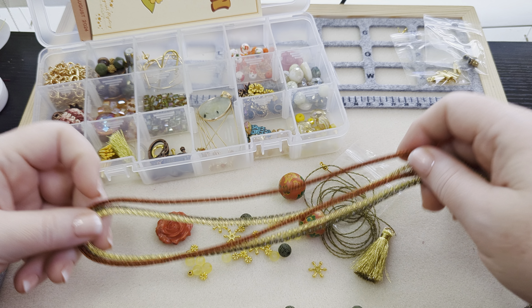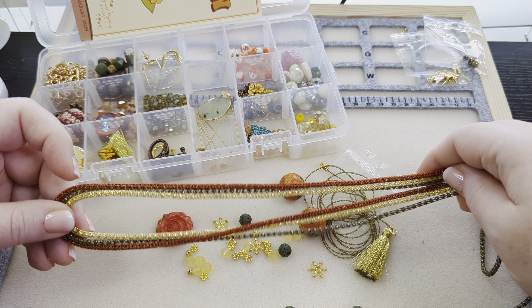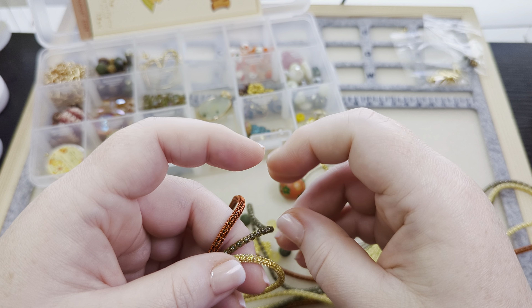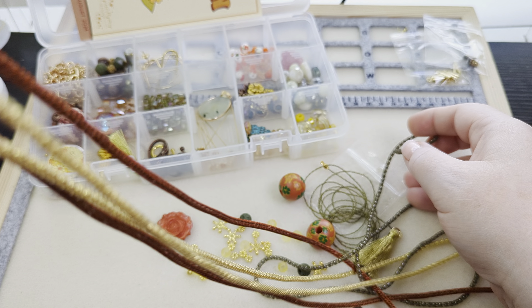Maybe I'll do three... no, that's too much. Okay — one. And I think it will be this guy. Yeah, the olive green.